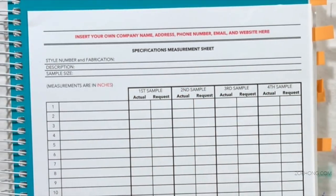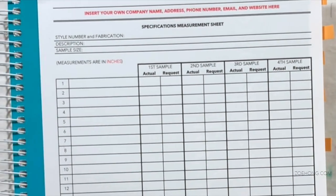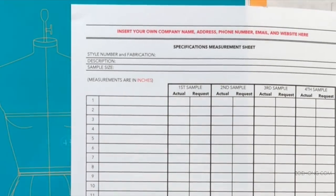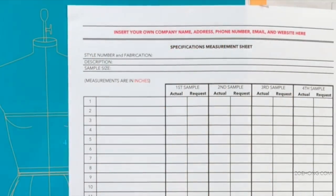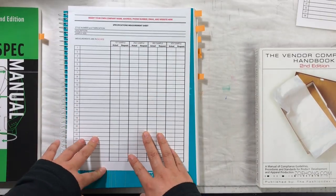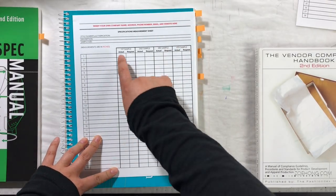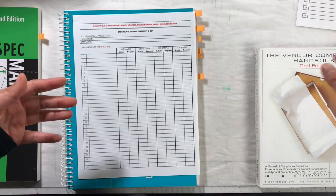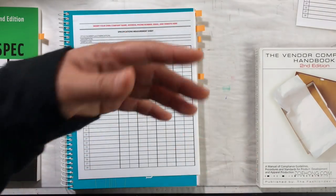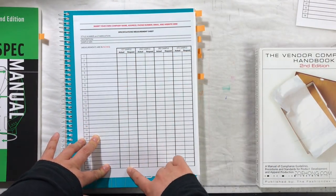The bulk of the sheet: first, I number all the line items, because when you're in a meeting or on a conference call, you can just say 'can I direct your attention to item number 17?' — super easy. This is where all your measurement descriptions are: neck circumference, neck drop, sleeve length from center back, and so on. I have four columns — first sample, second sample, third sample, fourth sample. I didn't label them with industry terms like TOP because I don't know which sample will be your final one, so I just numbered them.